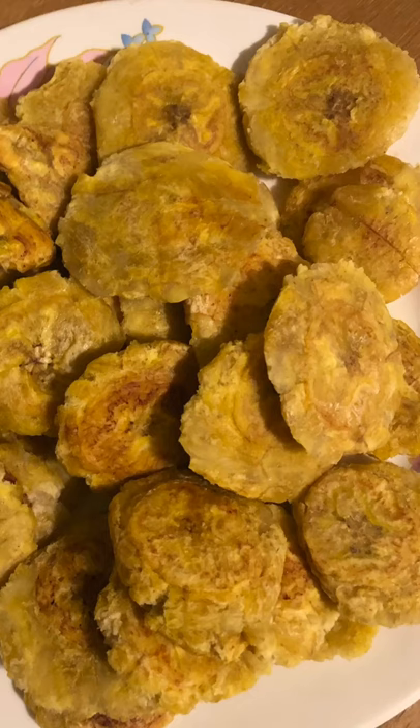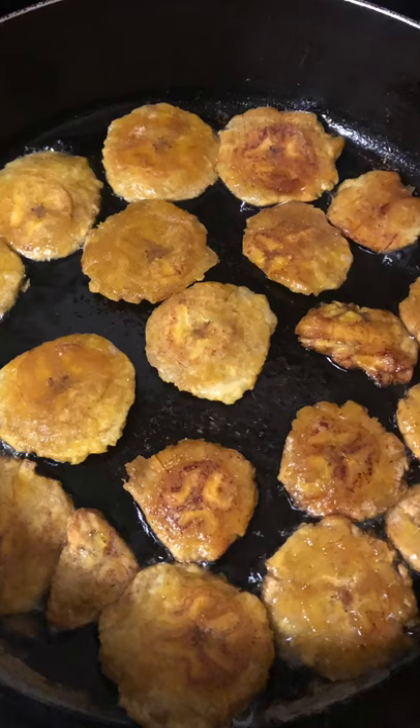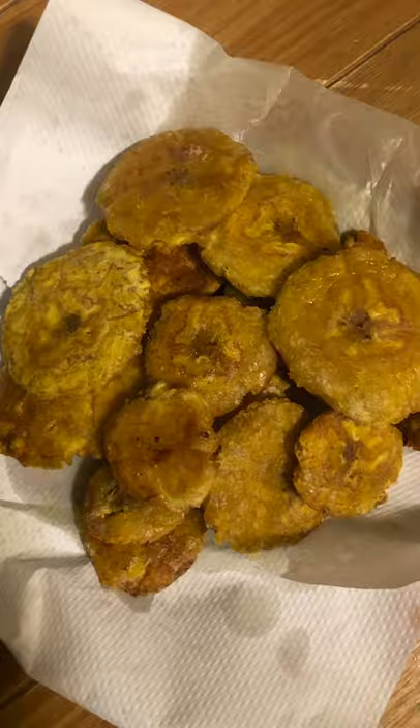Now that all the pieces are flattened, it's time to put them back into the oil to re-fry. Place the flattened pieces back into the frying pan, fry on one side, flip the pieces over and fry the other side. Now that they are fully cooked, you place them on a piece of tissue paper on a plate or a bowl so that the tissue paper could suck up the excess oil.